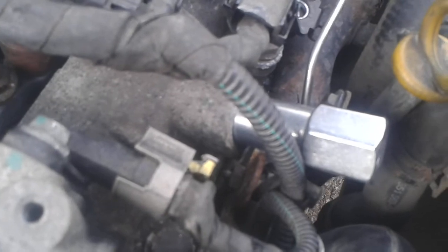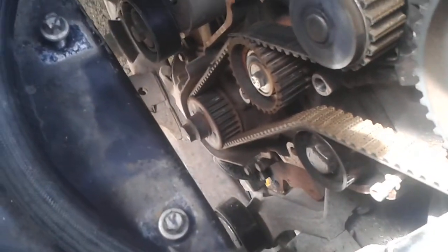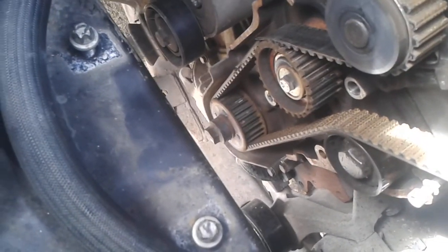And that I believe is the click of the camshaft into place, as part of doing the crank down there with the right locking tool.